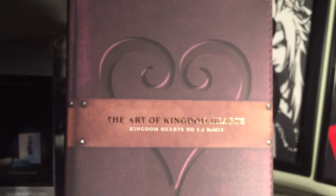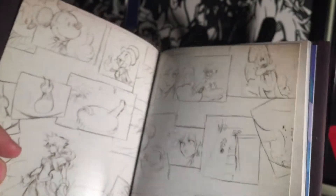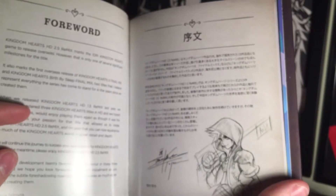Then we have the Art of Kingdom Hearts HD 2.5 Remix, which is an art book that features some of the concept art from the games included in this collection. To start off, there's some concept artwork from Kingdom Hearts 2 Final Mix. Next, there's a foreword written by series creator Tetsuya Nomura, as well as a sketch of Sora.